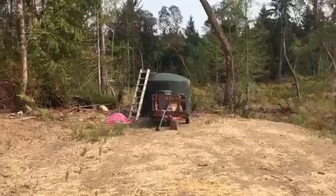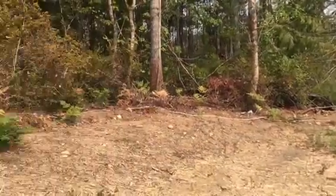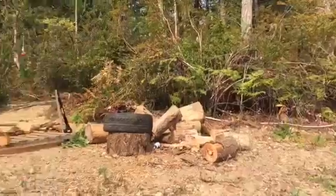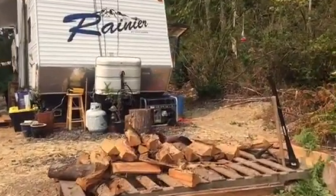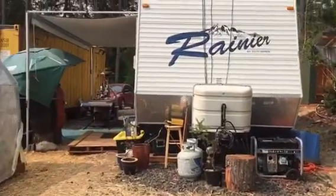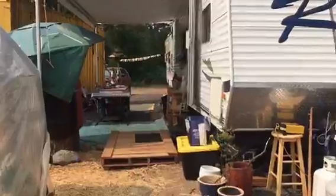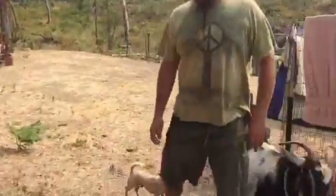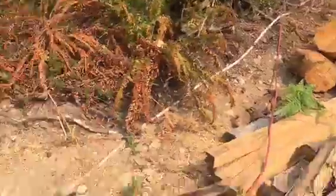The water tank over there is still over halfway full. We have a pump inside and we run it over to the camper. There's a generator we use to work the pump, and then we can fill up the water tank over here by the front porch.